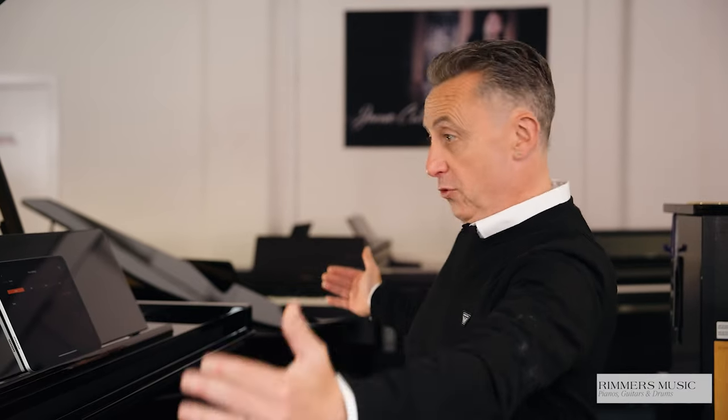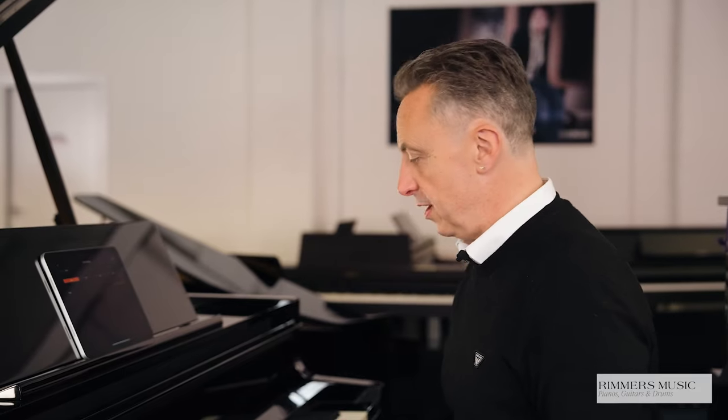The GP9 and GP9-M, in addition to being a baby grand cabinet — which is 145 centimetres in width by 150 centimetres in depth — gives you a beautiful Concert Grand piano. They do this by using the piano reality modelling system.